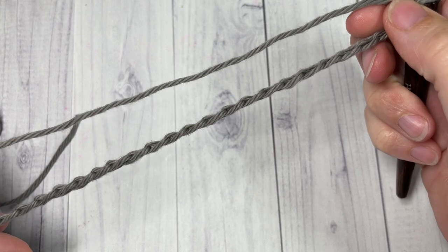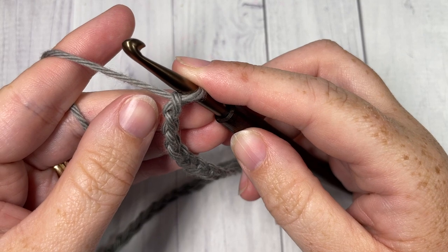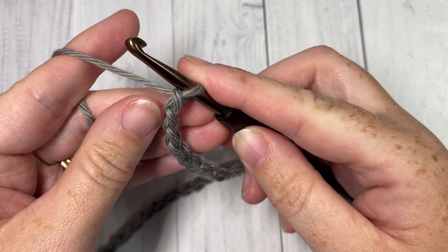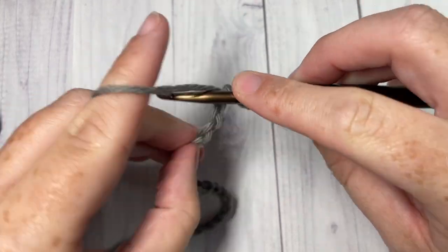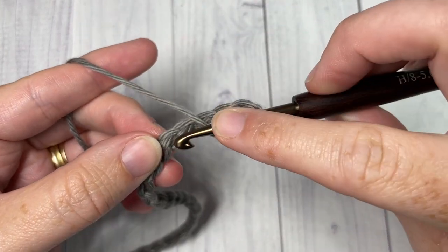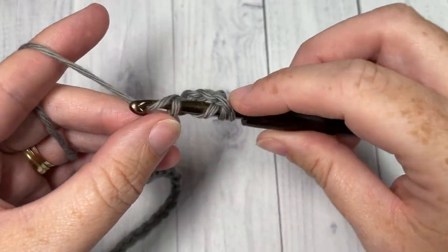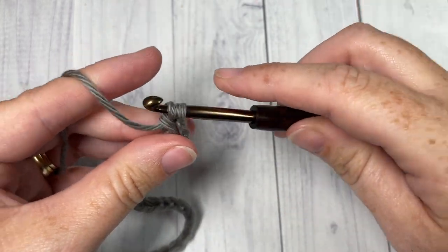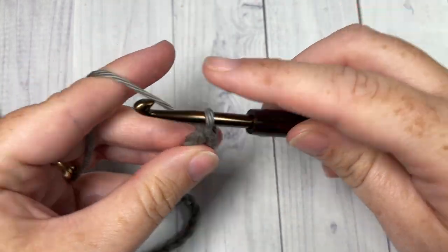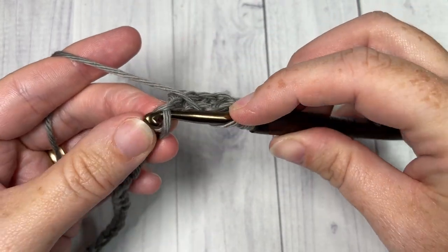Once you have your foundation chain worked, you're going to begin by working one triple stitch into the fifth chain from your hook. So count in: one, two, three, four, five — yarn over twice and into that fifth chain work your first triple. You're then going to work one triple stitch in each of the next four chains.